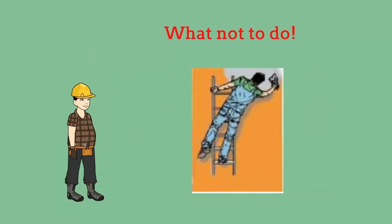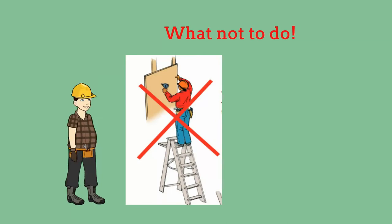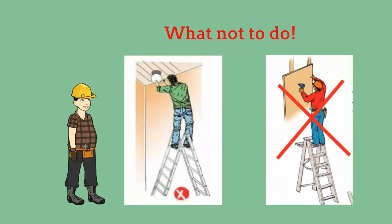Do not overreach. Keep your weight centered between the sides of the ladder. Do not use the top two steps of a ladder. Use the belt buckle rule — keep your belt buckle between two rungs. Also, do not straddle the top of a ladder.